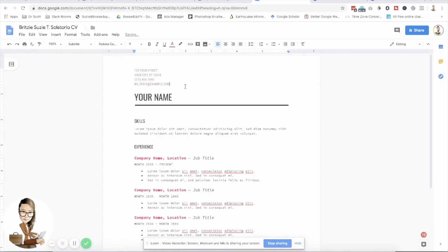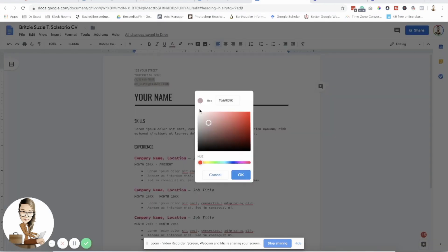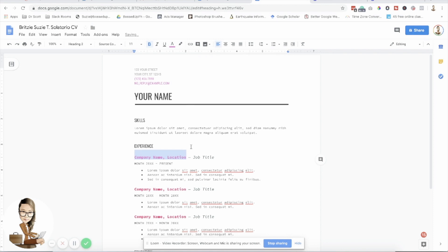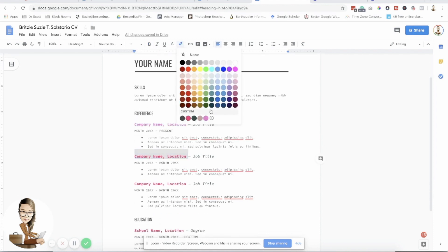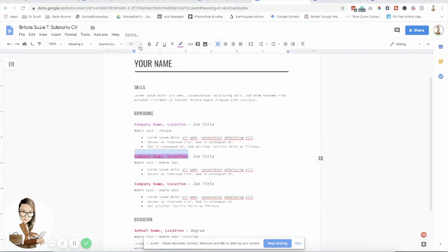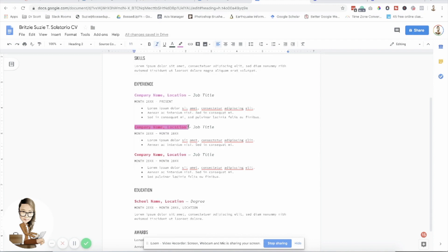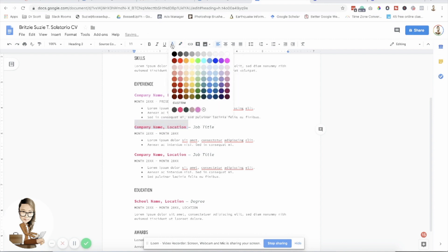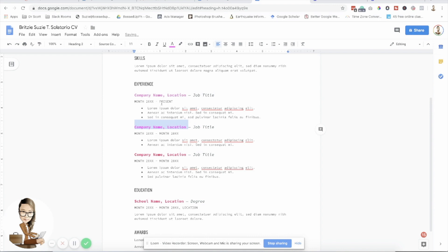That's it. You can change the font and the color. This is pretty much the same as the Word version, except it's online and it saves automatically.